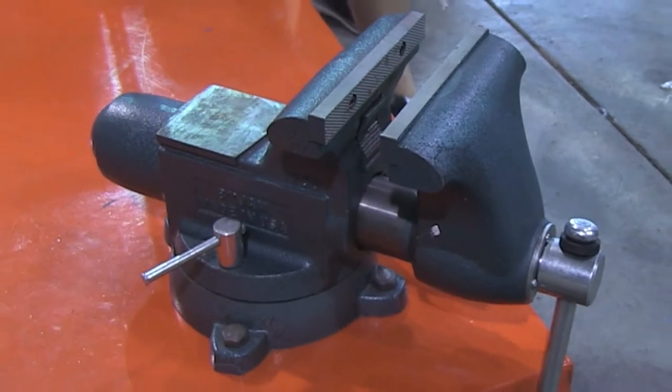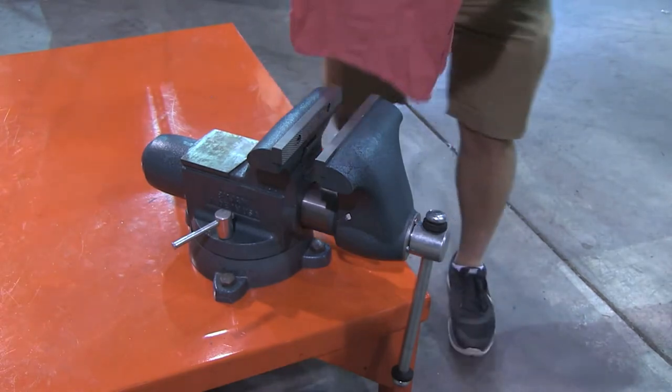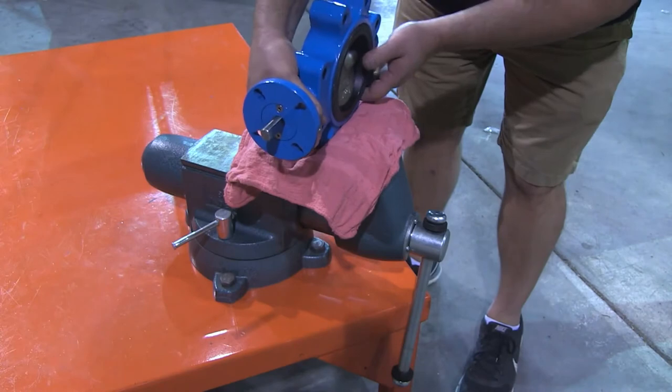So let's begin. Make sure your work area is clean and free of any debris. First, start by covering the jaws of the vise with a rag to prevent scratching the valve.